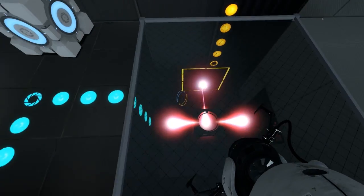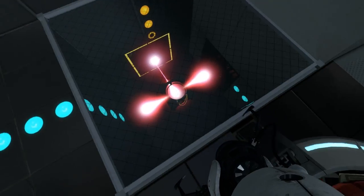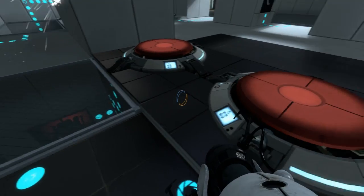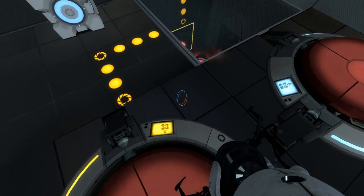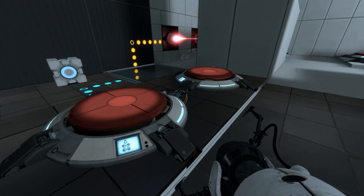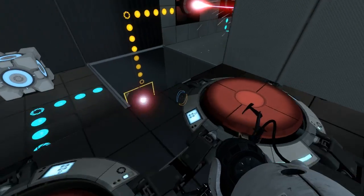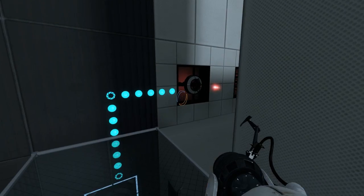Next we have a NAND gate. These lasers are set to start on, so when you jump on one of the buttons, it turns the connected laser off. So in effect, they're the complete opposite to an AND gate. When no inputs are on, we have output. This one is turned on — still have output. This one's turned on — we still have output. But if we turn them both on, it turns both lasers off and we've got no output.